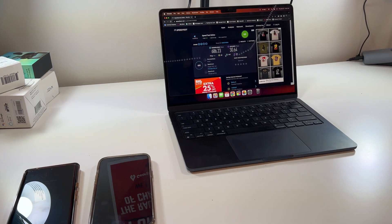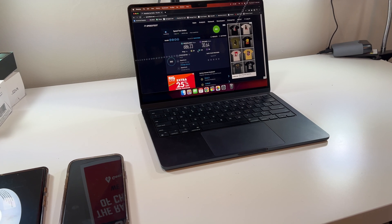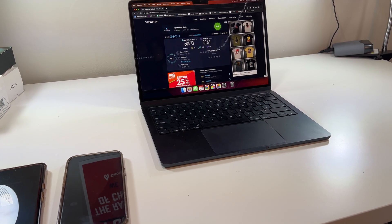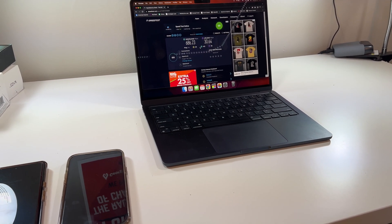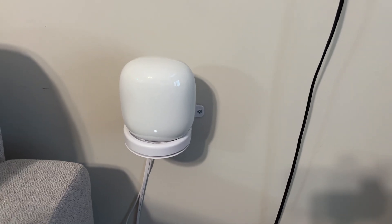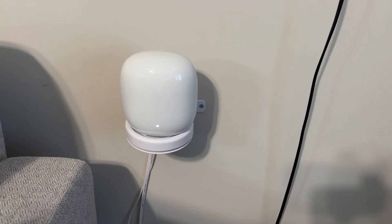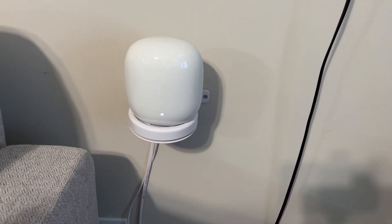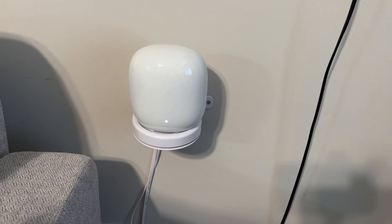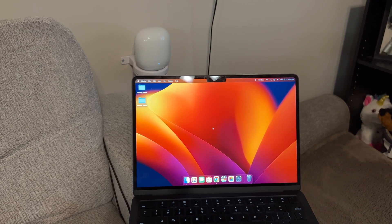Now we're taking these into the living room to try on the wired access point with the wired backhaul, and later on with the wireless backhaul. The second Nest WiFi Pro access point is hardwired to the switch in my office, which is then plugged into the main Nest WiFi access point, which is plugged into the modem.